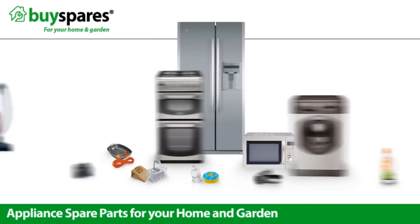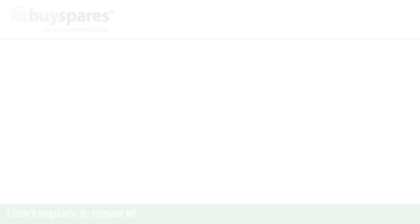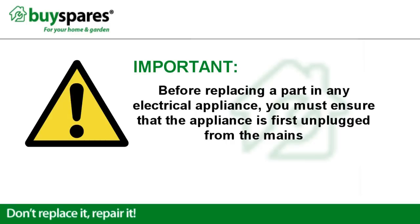Welcome to BuySpares. This video will show you how to remove the soap dispenser in a dishwasher. Before replacing a part in any electrical appliance, you must ensure that the appliance is first unplugged from the mains.